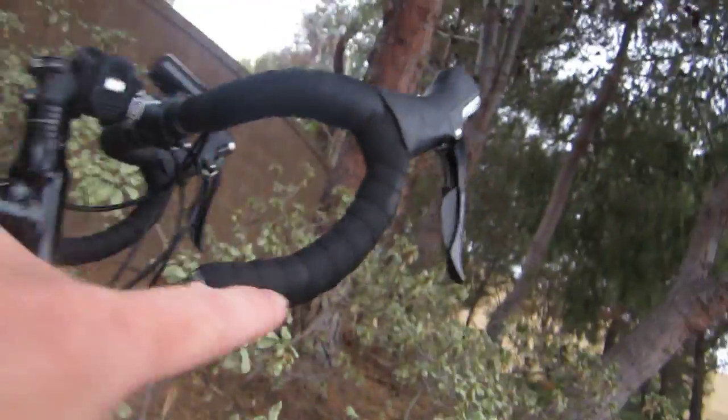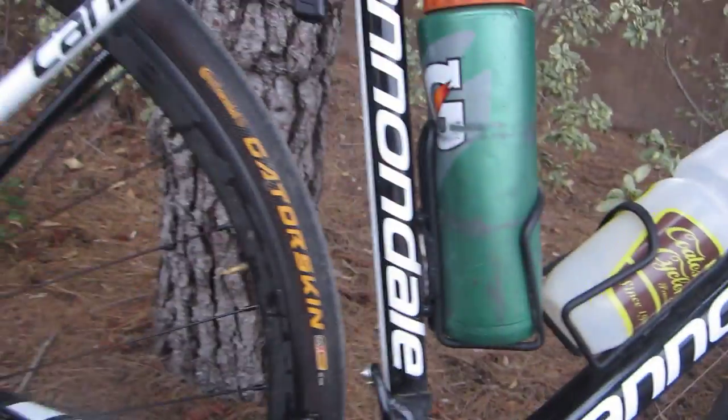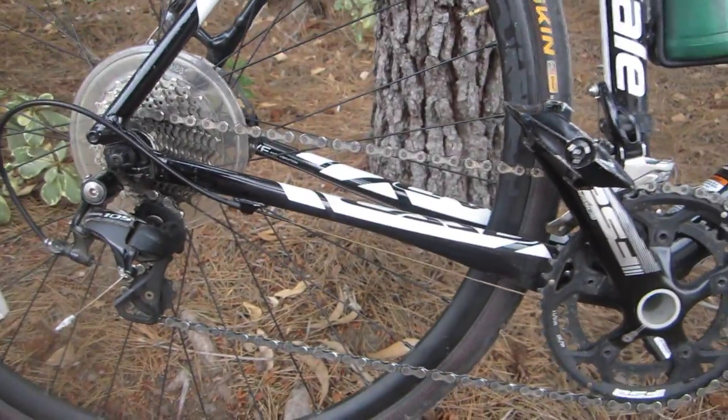We're dealing with Shimano 105, so overall a great groupset. It's not the Sora, it's not the Tiagra, it's the 105 — and then it's not the Ultegra and it's not the Dura-Ace. So we're right in the middle in terms of performance on our components. Overall I like it — it shifts really well. The front shifter has double clicks and works very well.